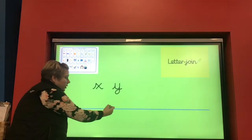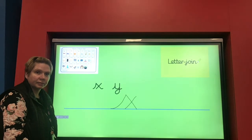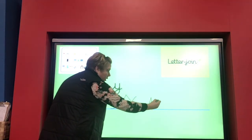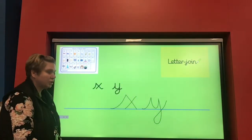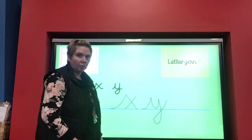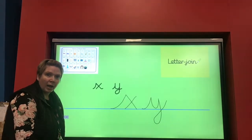Let's have a look at x first — its joining line, and then we make the letter x. Well done, you can practise a few of those. Now let's have a look at y, starting with our joining line before we finish the letter. Notice something different about the y — as well as having the joining tail to start with, it also has a joining line ready to start joining to the next letter. Have a go and practise those at home, and let me know how you're getting on.